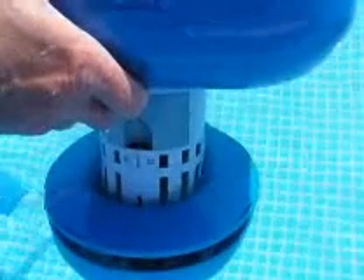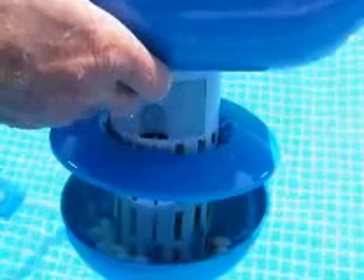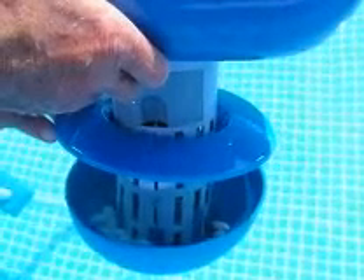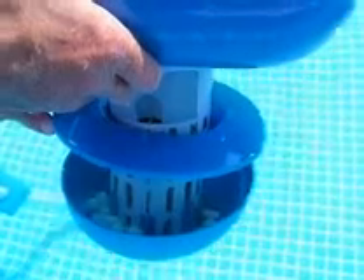Simply pour the salt into the bowl assembly. Depending on the density of the salt chosen, it can last up to a week. This allows you to save up to 50% on energy consumption and up to 80% on chemical use.